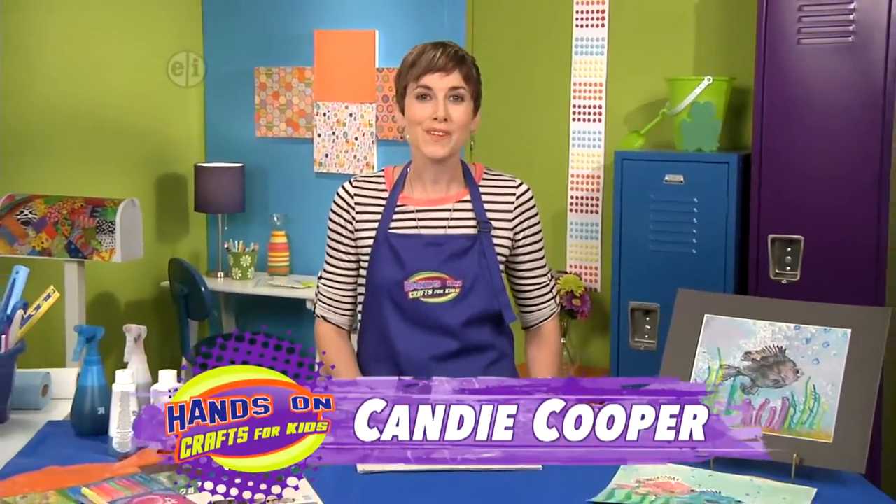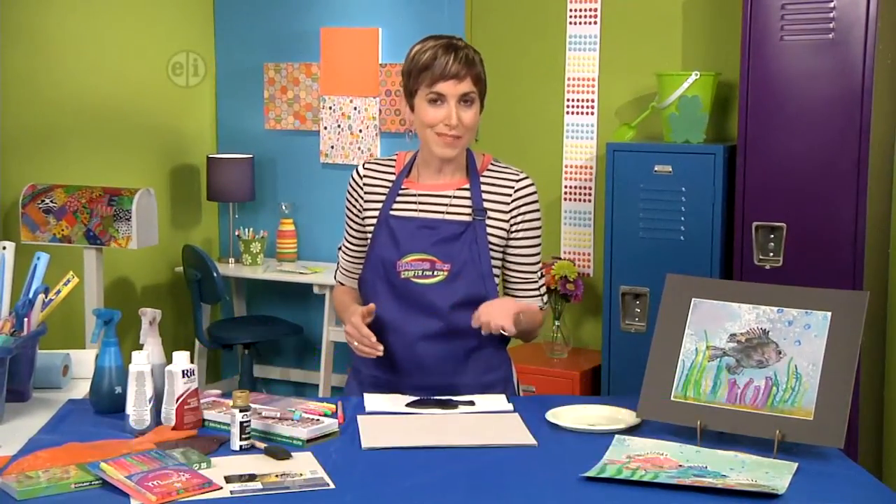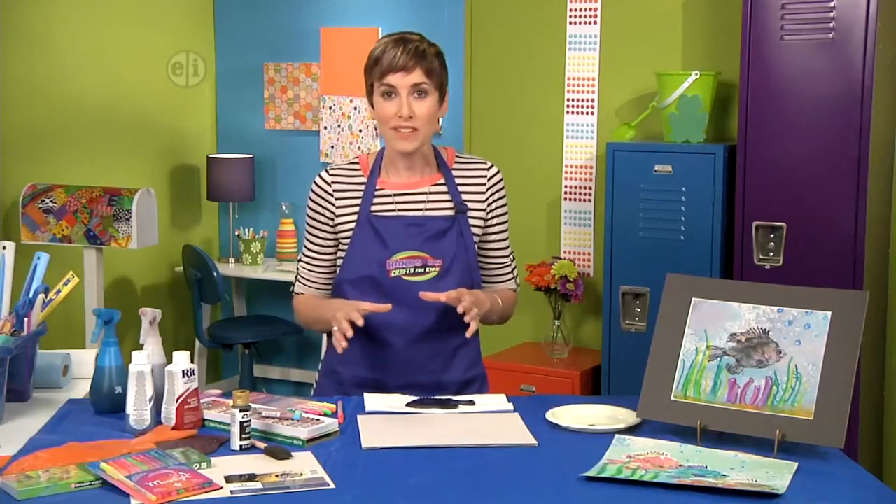Hi, I'm Candy Cooper and we're exploring shapes today. Shape is what gives an object its form. They can be geometric, like squares or triangles, or shape can be anamorphic or freeform.